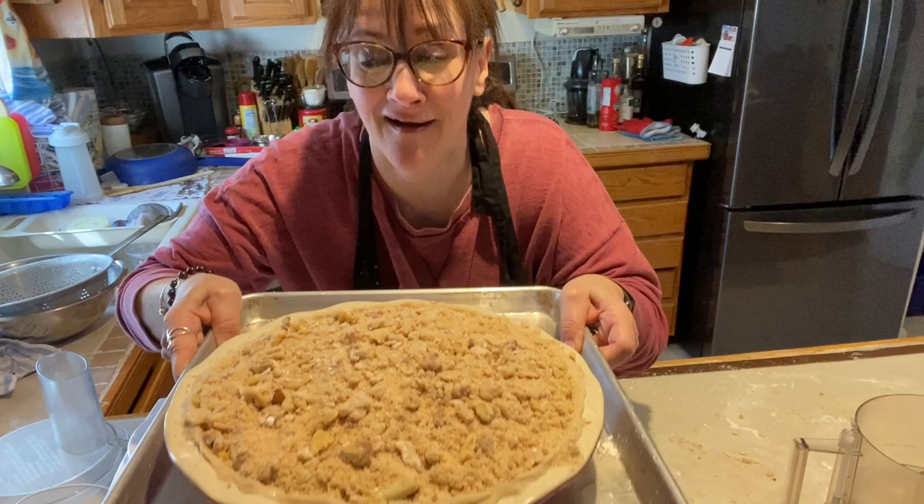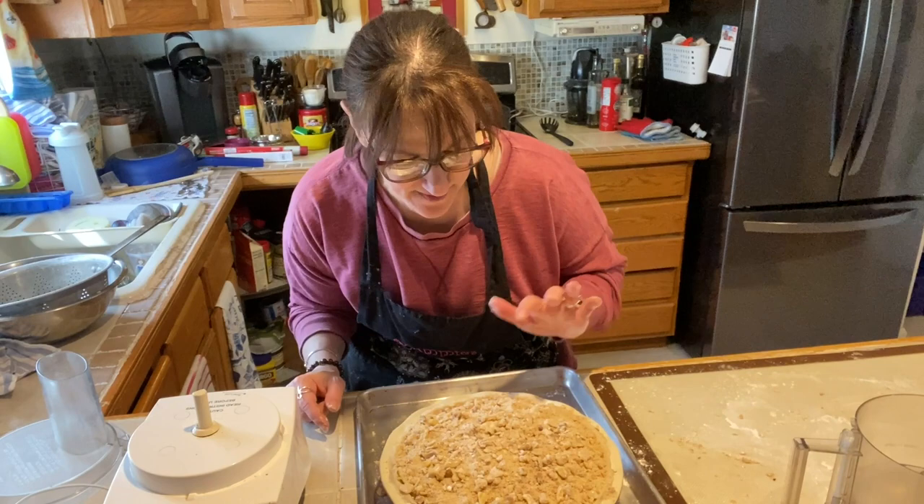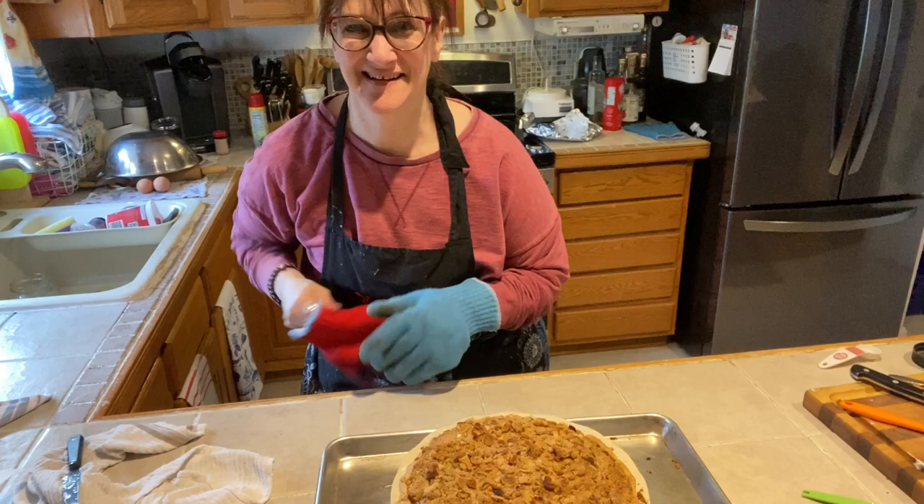So now we're going to bake it. Look at that — oh my gosh, this is heavy. We're going to bake it at 375 degrees. It does take a long time to bake — at least 40 to 45 minutes. You want to make sure those apples are cooked. See you when it's done.